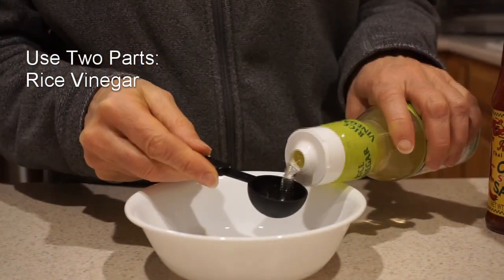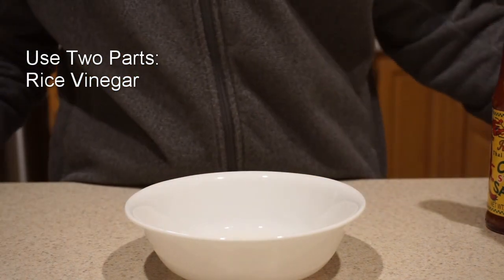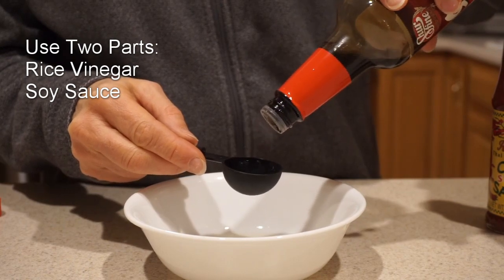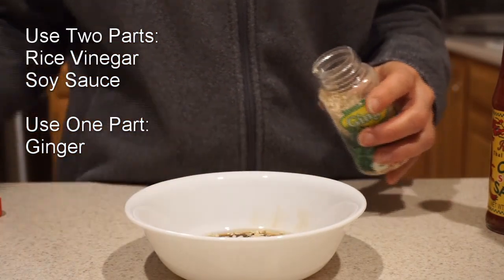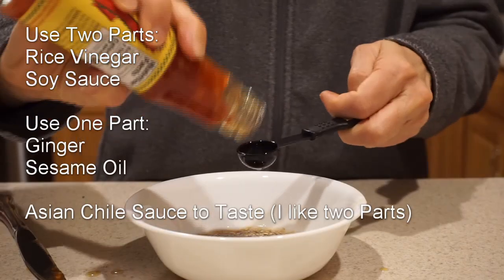I'm putting in some rice vinegar — about two tablespoons of soy sauce. Grated ginger, and you can use fresh or freeze-dried or whatever you have. Sesame oil and Asian chili sauce.